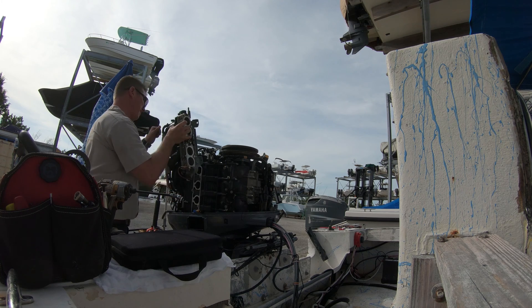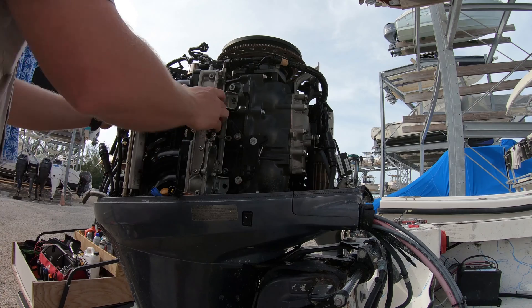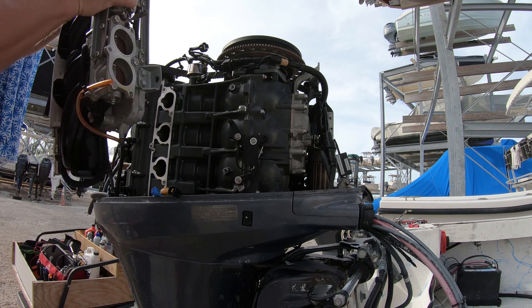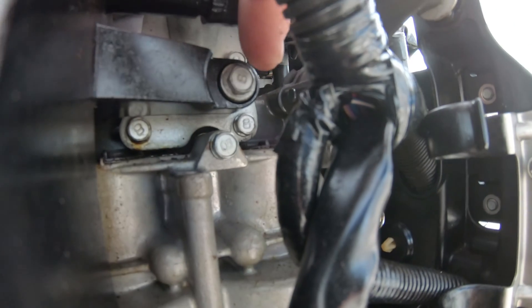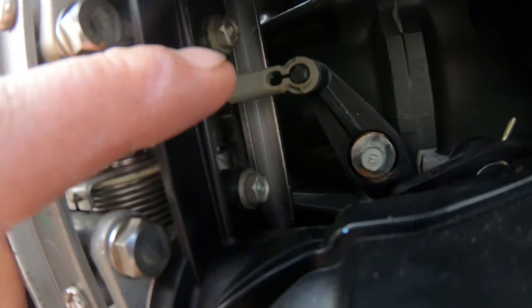Then while waiting for a boat to come in, I pulled the VST off of a Yamaha F-150. Pretty simple process — you just pull the entire induction system with it. There's just two 10-millimeter bolts in the front and six more on the side to remove the airbox.